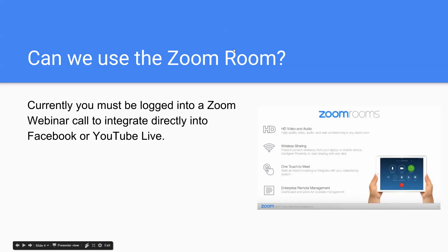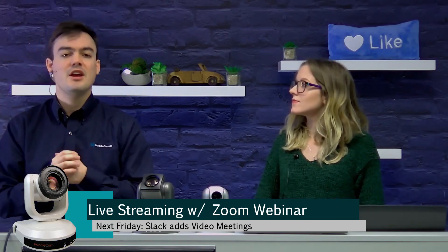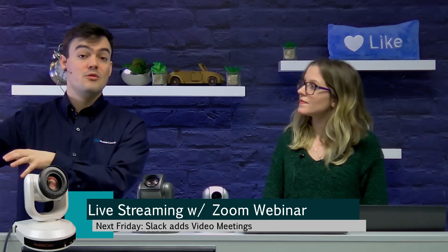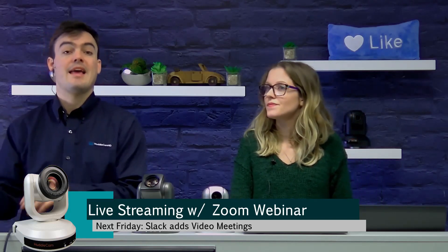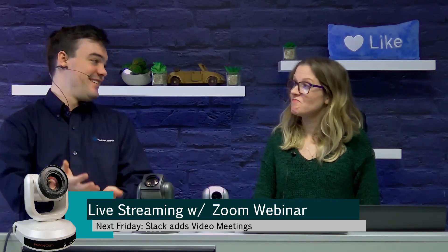Can it be used in the Zoom Room? That was a question we were getting quite a lot, and the answer is kind of yes and no. If you're using the Zoom Room client — meaning you have a Mac or PC running the Zoom Room software and you control everything from the iPad — you actually need to get out of the Zoom Room software, log into the Windows or Mac, and just launch a regular Zoom video conference with a webinar license attached.